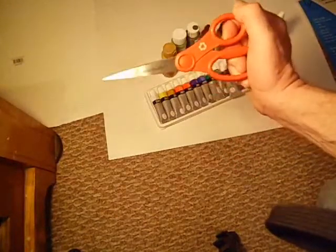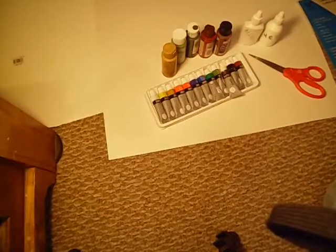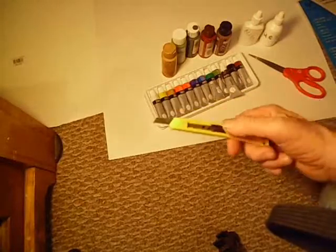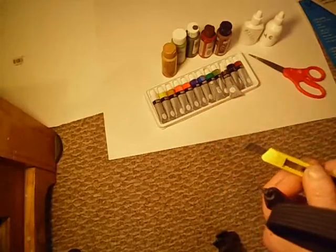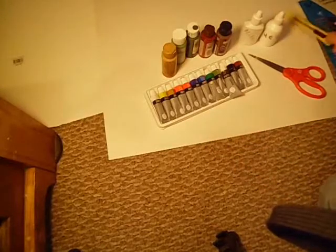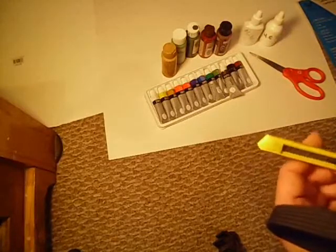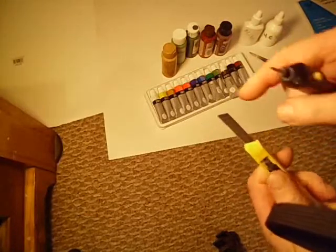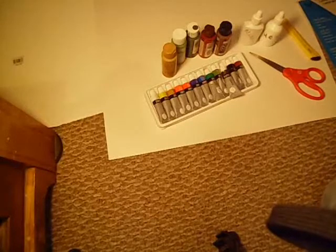I had this utility knife on hand — it's the type that you can break off the tip. This is real handy. I like this utility knife because it was cheap and you can break the tip off when it's dull. I use that for jobs that don't need to be precise, where I don't need to be wearing out good blades.